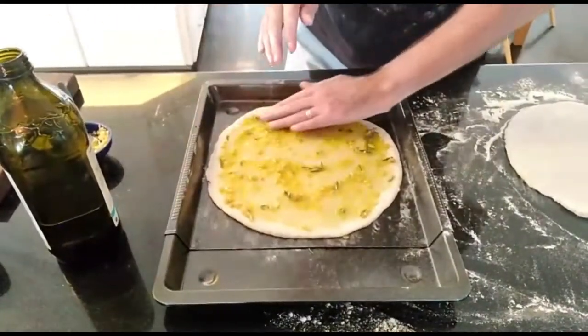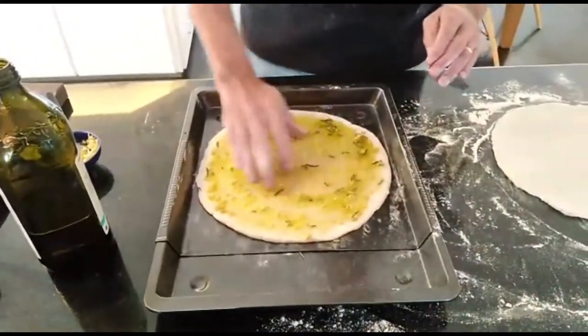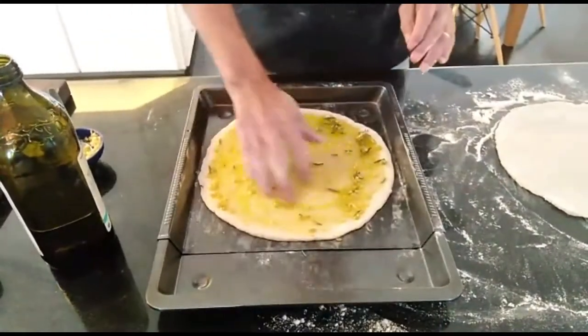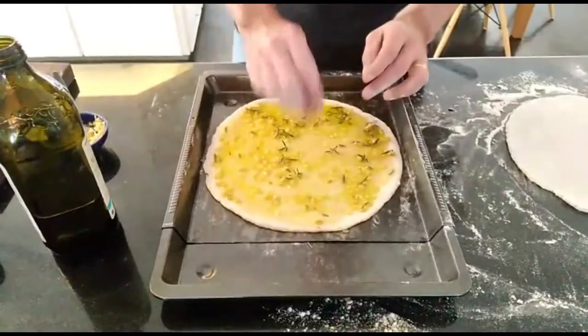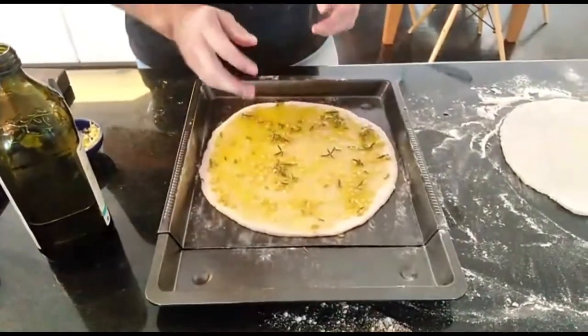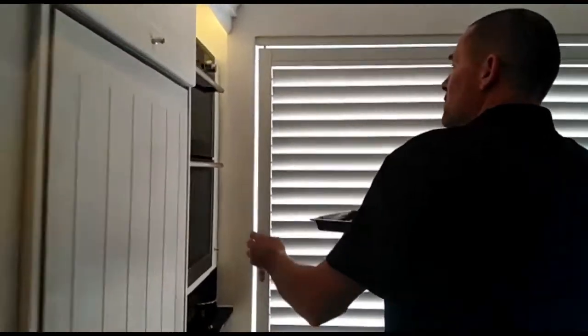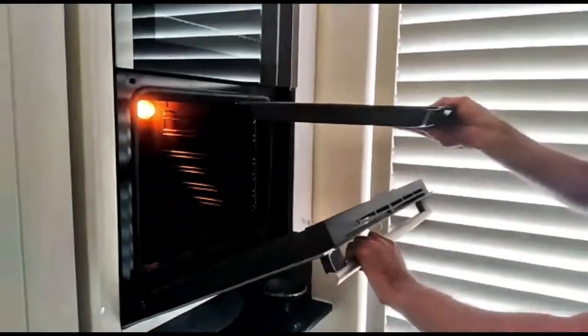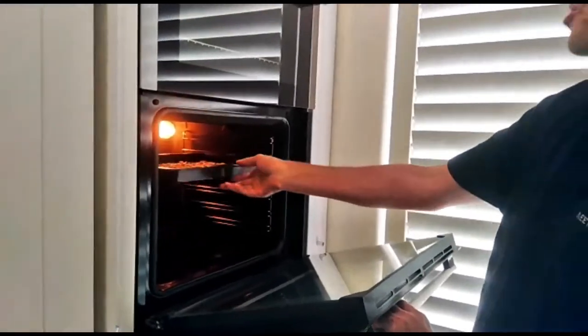And then we're pretty much good to go. Of course, you can add your cheese mix if you want — you can add cheese to it as well. So there we have it, ready to go in the oven. Your garlic pizza. 200 degrees in the oven, you're looking at about 7 minutes or so. And once it's done, the edges should be crisp but not entirely hard.